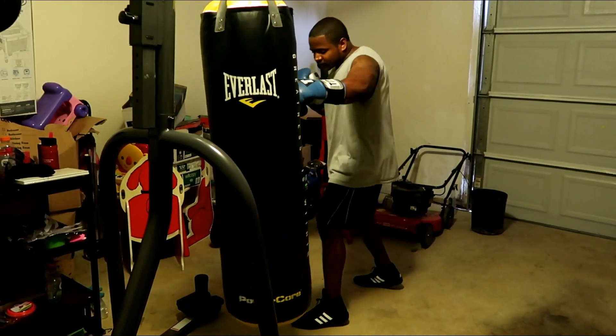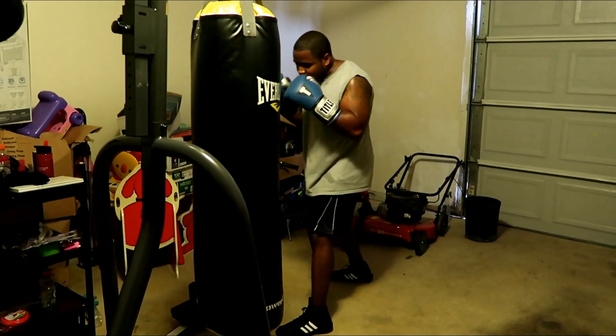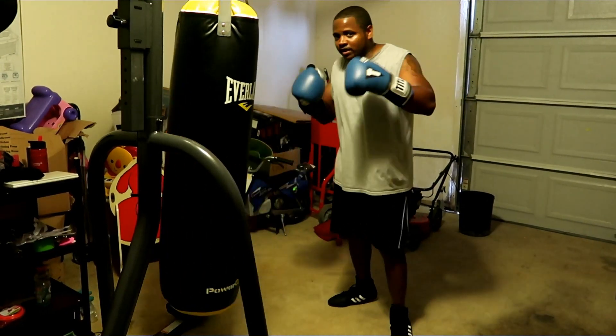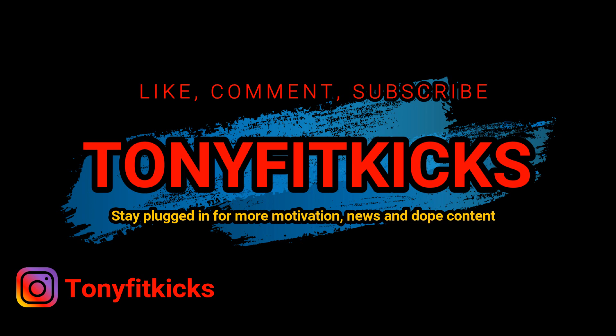One, two, three, two. Down. That was kind of ugly. Anyway, that's your boy Tony Fit Kicks. Let's go. We'll be right back.